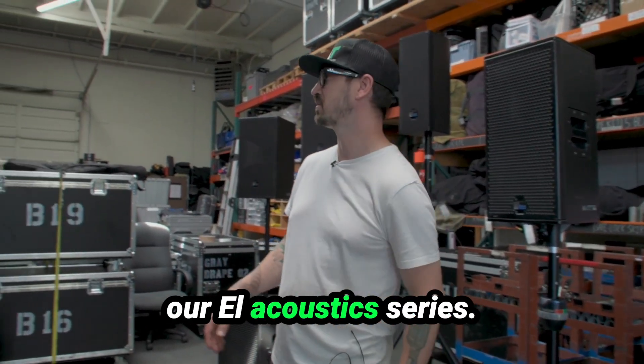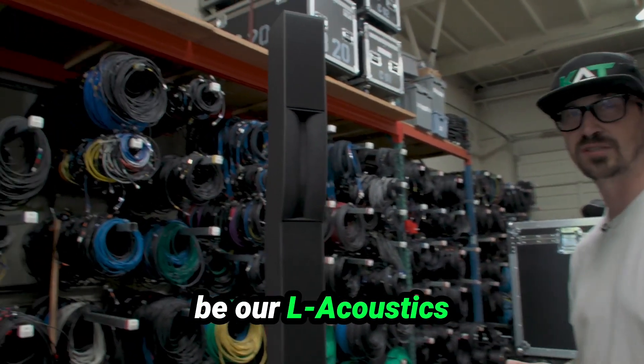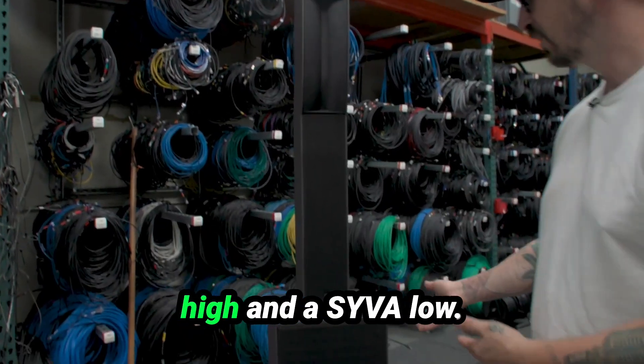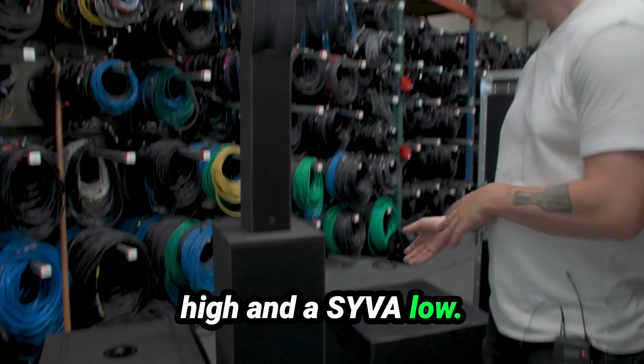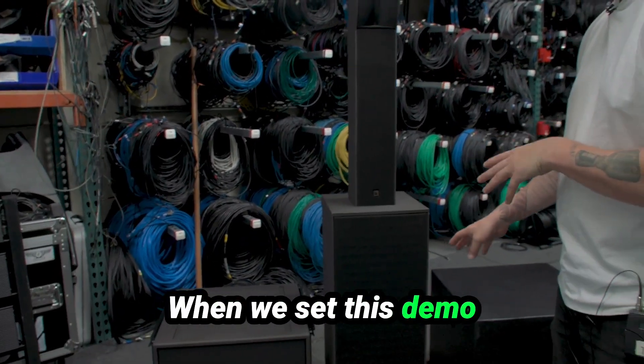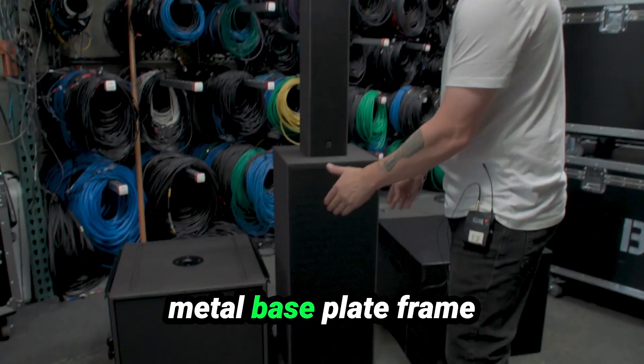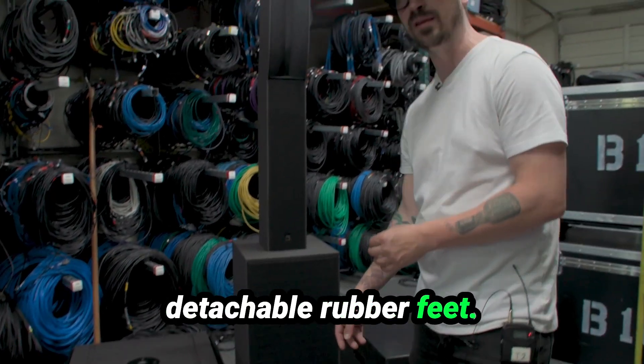Now let's jump over to our L-Acoustics series. First in the line is going to be our L-Acoustics Syva Tower with a Syva High and a Syva Low. These do come with bass plates — when we set this demo up we just didn't set up the bass plates, but they do come with a metal bass plate frame on the bottom and detachable rubber feet.